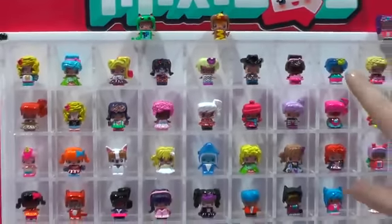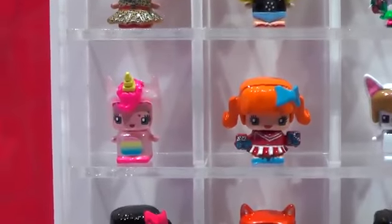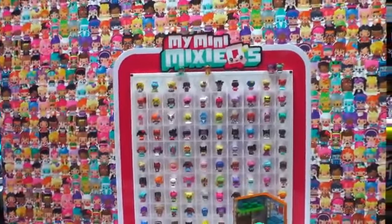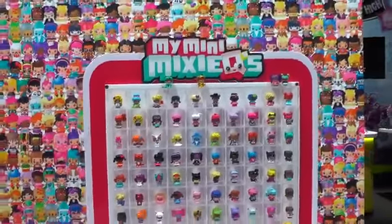We know that everyone would be clamoring for some of our ultra rare characters, like maybe the zombie or the unicorn over here. What's great about this line is that a mystery character is included in every single assortment or play set, so everyone has the opportunity to find that ultra rare character at any price point.